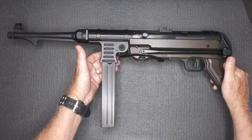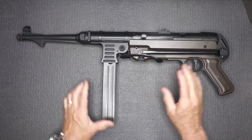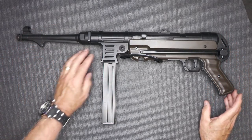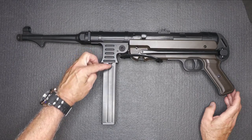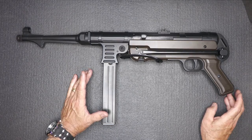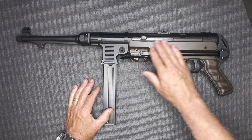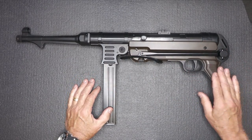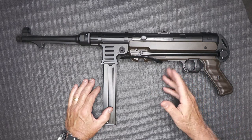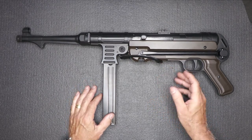It weighs 7.7 pounds, so it definitely has some heft to it. It's all metal construction with the top receiver all the way through the barrel, and it is aluminum. You have your magazine — the magazine is very important. The receiver is kind of a polymer, and it's really that same color that you see the German Army used. They went to a lot of pains to make this as close as they could with a BB gun to be an MP40.